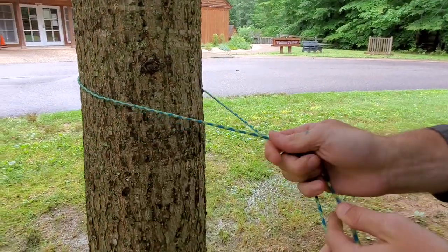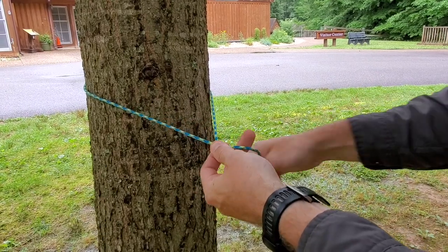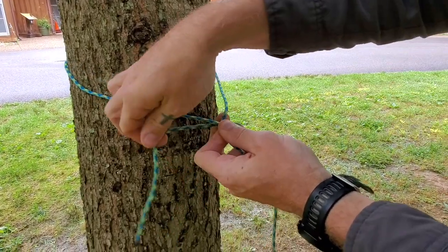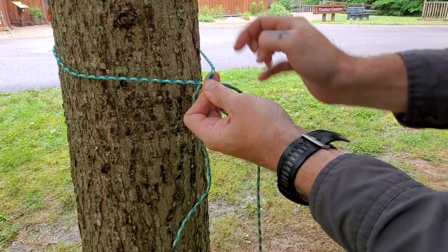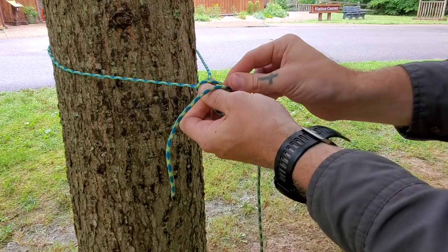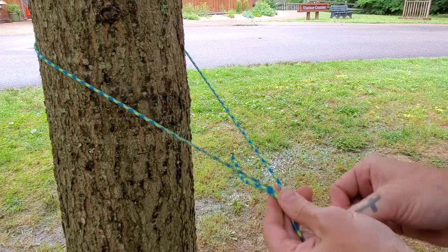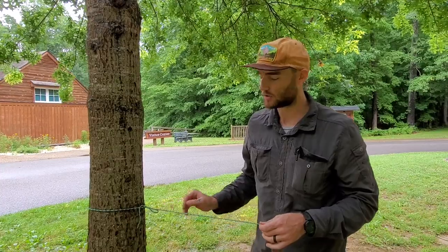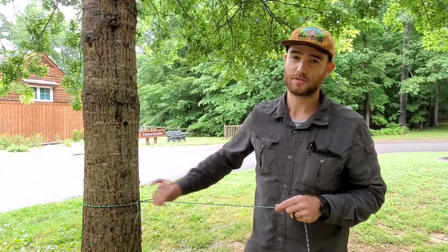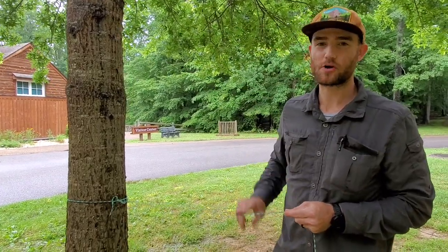I'm going to do that one more time. Come around your object, take your standing end over your working end, pinch, come underneath, leave yourself a loop, and then take what's called a bite — a piece from the middle — and pull that through. I like this knot a lot because it's easy to tie, easy to untie, and relatively secure and strong. This is the first knot we're going to learn and the first knot we're going to tie to pitch our tarps, because once it's set, we have a top line we can work off of.